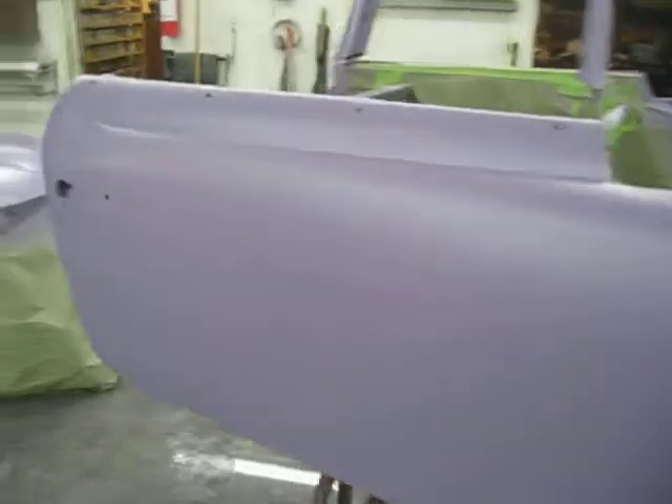We're just going to allow a little time between the sealer and the clear coat, and then we'll take more video.